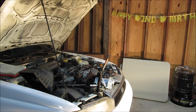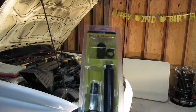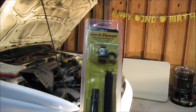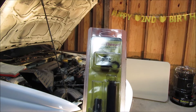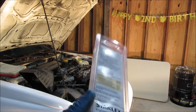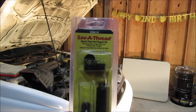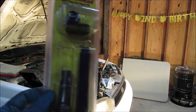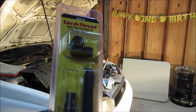I looked up a couple of different videos and old forum posts, and this seems to be a pretty decent kit for the money — only about 35 bucks on Amazon and eBay. It's a helicoil Save-A-Thread kit made by Stanley. I'm not going to risk driving it around with only a few threads, so I got the spark plug out and I'm going to open this up and show you what we do.